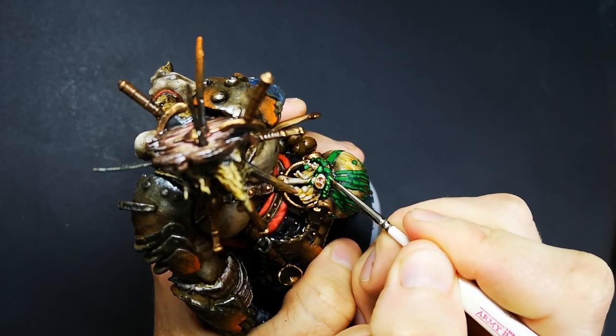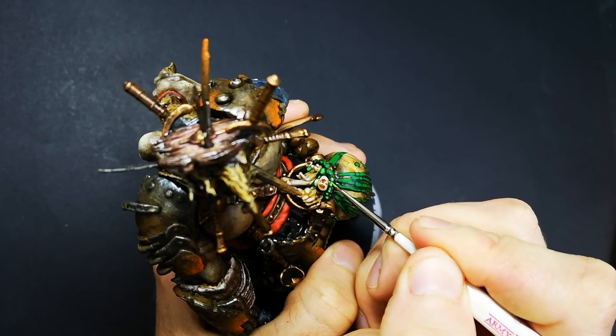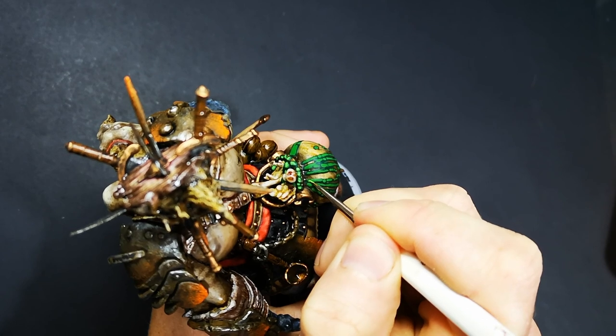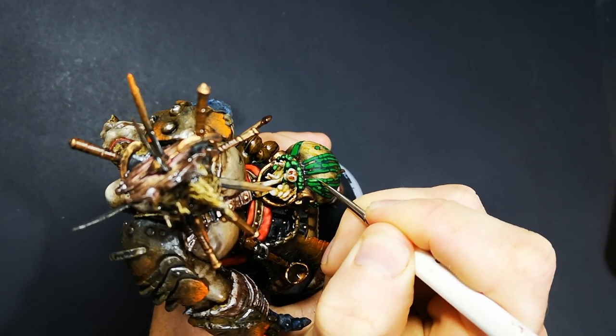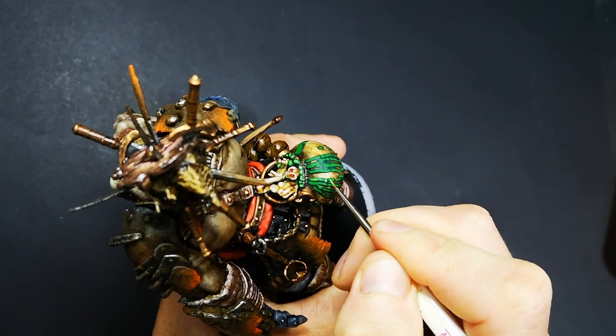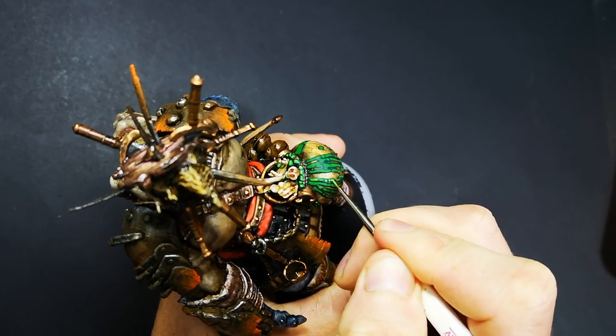So we just need to make sure we lay down a nice dark base coat so that as we paint the reflections running straight down the middle of each stream, we have nice dark lines around the edges. To base coat all of this green slime, I used Peacock Green, which is my absolute darkest green. As I start to add all of the reflections in, we have a really nice dark edge to each stream, which adds that really good contrast we need to sell the look that this liquid is reflective.